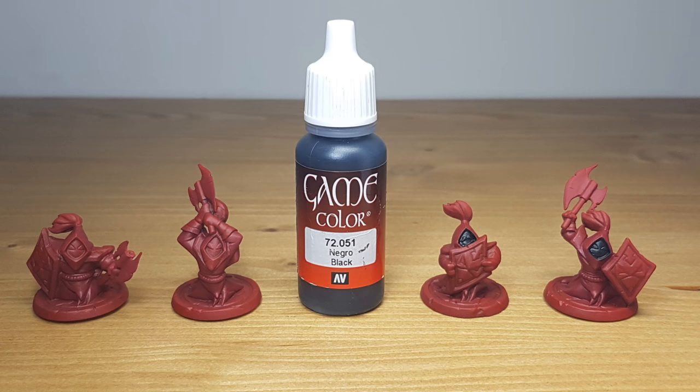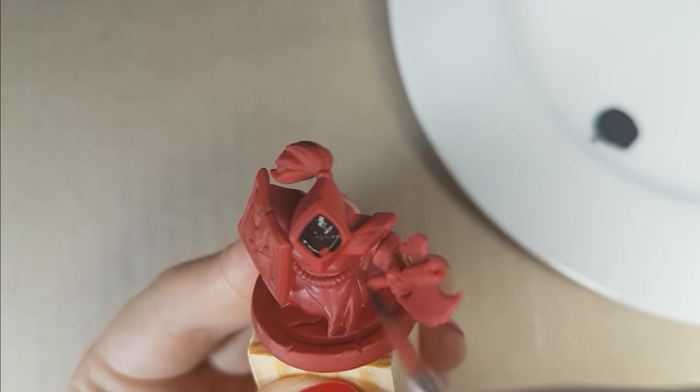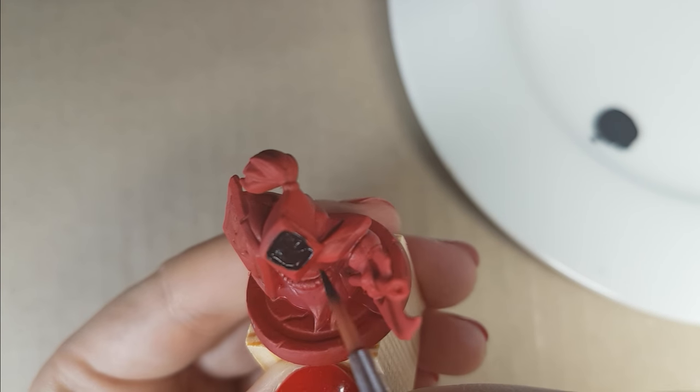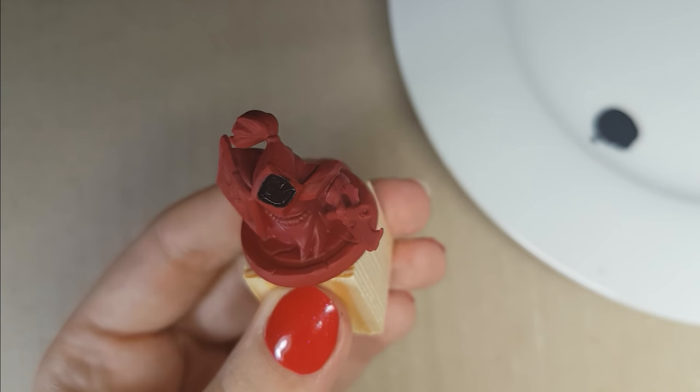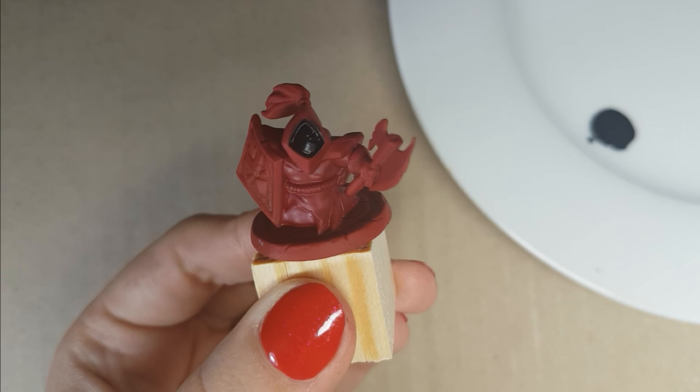For their faces, I used the color black from Vallejo. This is a very easy step because you don't have to be so precise with the color. When you are painting, also make sure to paint the inner edge around their face in black. This will prevent seeing red dots in the future between the black and the silver color, which you will apply later on.